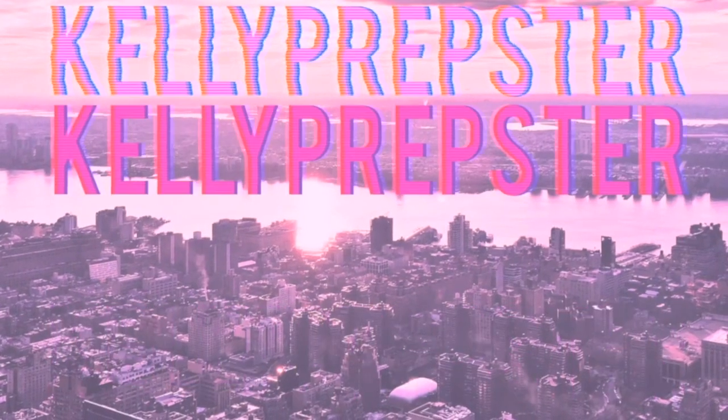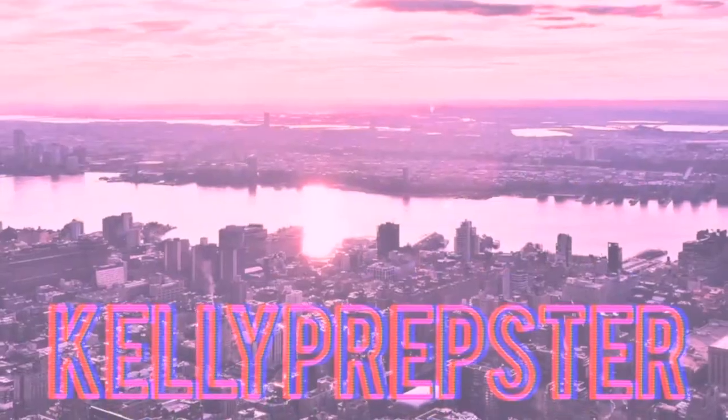Hey guys and welcome back to my YouTube channel. My name is Kelly. Hi if you're new. Today I'm sharing with you guys how to style saddle shoes lookbook.